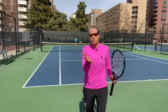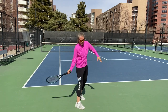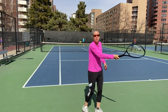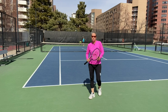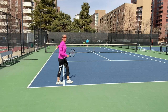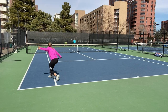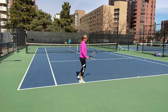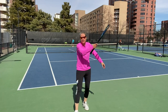Using a chip return, block return, or slice return — whatever you want to call it — if I have no time for a big windup or when I'm stretched, I switch into my continental and block or chip the ball back, to give myself more time and get into a better defensive position. He pulls me out wide — that was a lucky return, but his serve is so fast and good that I don't have time to swing, so I'm just blocking it.